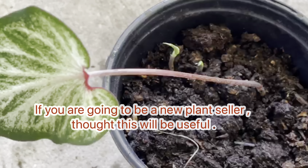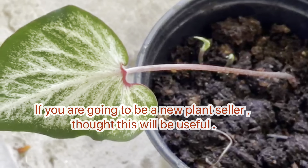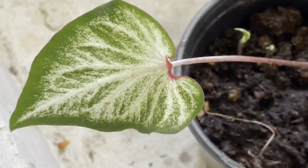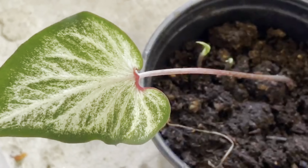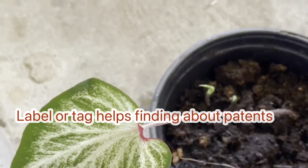I already know that you have a patent for a plant. So if you come here, you have to put it in the tag. If you know that, you will see it. If you look at this, it is prohibited.